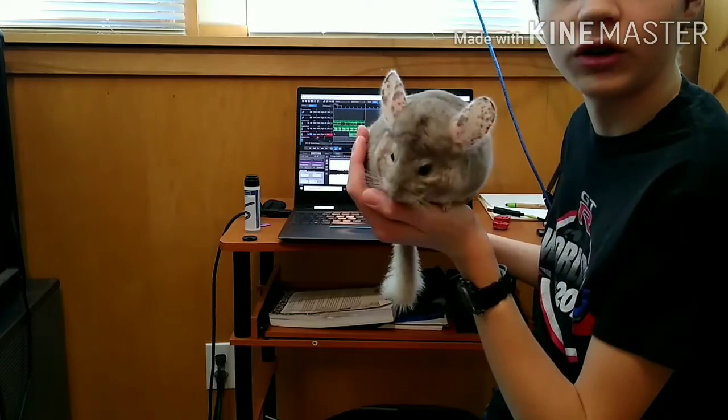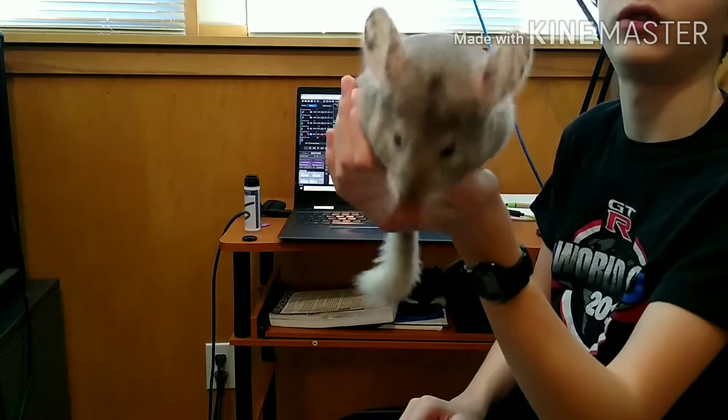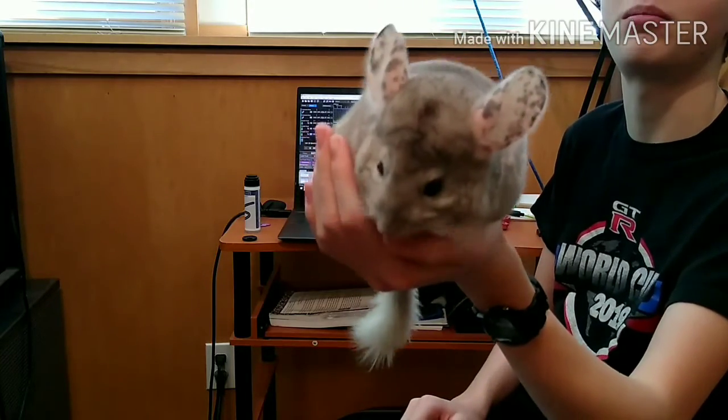I think that was it for today. Thanks for watching this episode of Tracking Guitars with Lucas, featuring the djent bean. Thanks for watching.